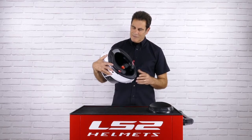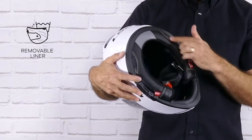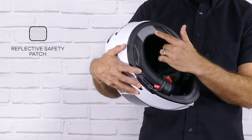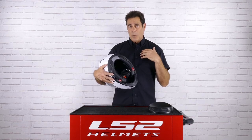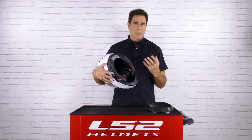The internal liner on the Breaker is a very nice system. First of all, it's super plush. It includes our reflective stripe in the back for additional safety. This horseshoe-style pad right here is held in place by a light magnet, and what that does is it seals the liner around your neck, helping prevent wind and air from getting up into the helmet. It keeps the helmet much quieter and much more comfortable.